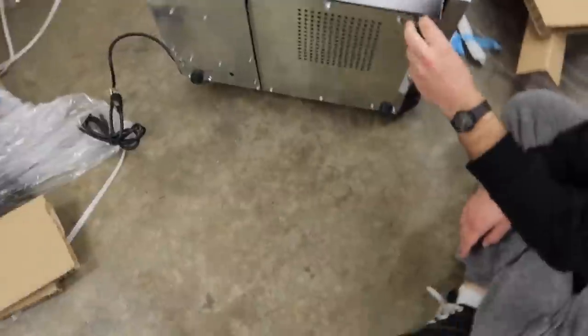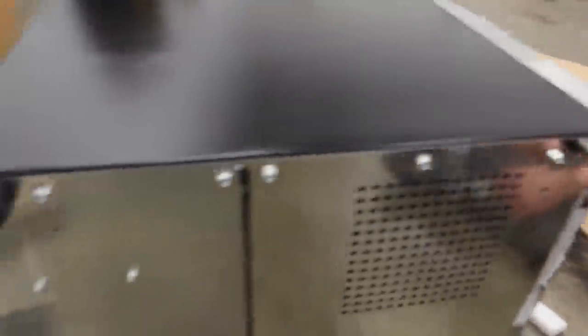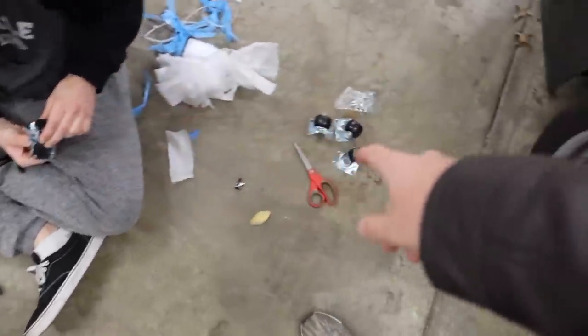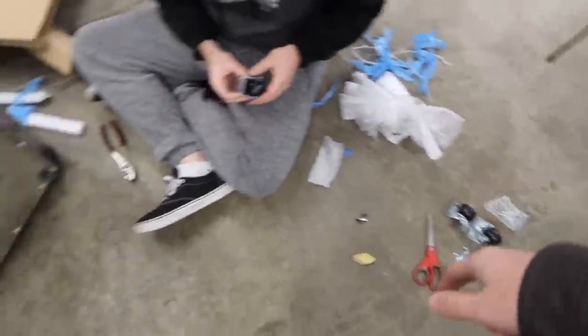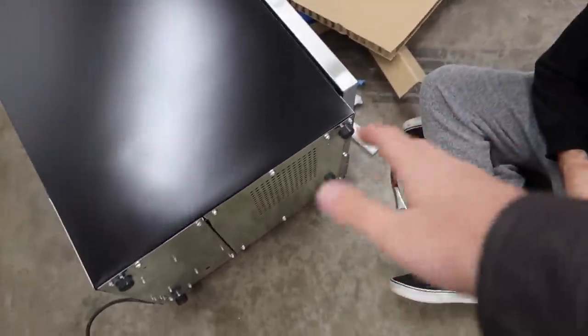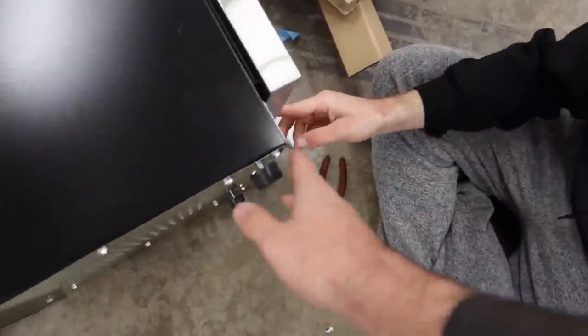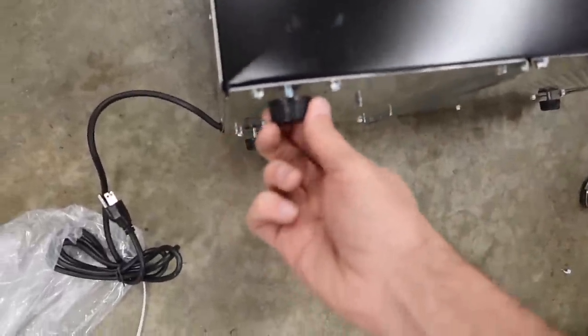This is pretty neat - we're putting it together. You can use the regular legs to balance it or go ahead and use the wheel ones, which are pretty sick. We're going to keep those wheels for future reference because they're actually pretty nice, but we don't want this thing moving everywhere - we want it in a fixed spot. So we're going to use the original legs it came with.